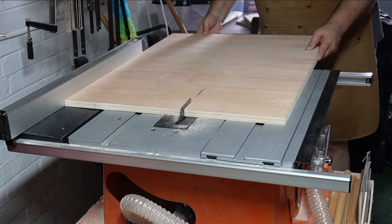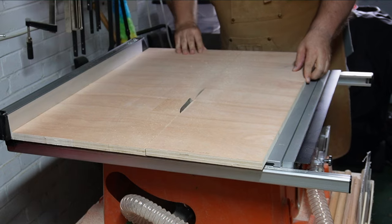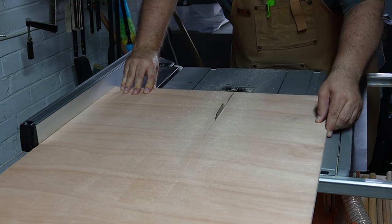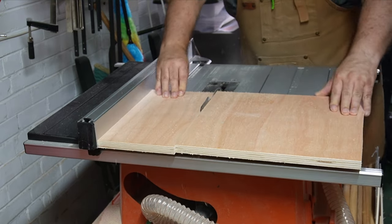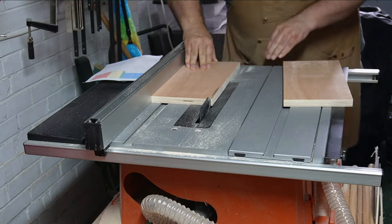And so the cutting process begins. Recently I have been thinking about whether I should have got a track saw instead of the table saw originally. Overall it might have saved some space, but I do like using the table saw.